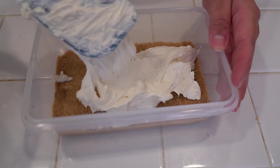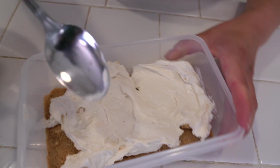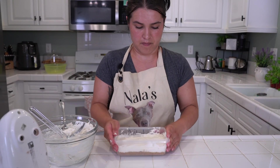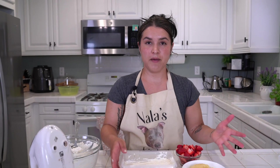Once this is situated, you are then going to take your mixture and put this layer in on top of your crust. Go ahead and smooth that out with a little spoon. In this layer, you want to add in all your toppings.